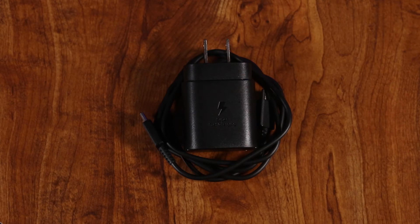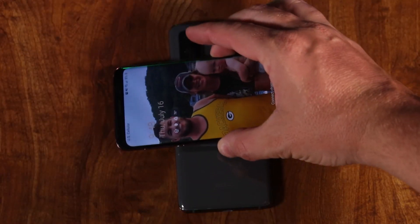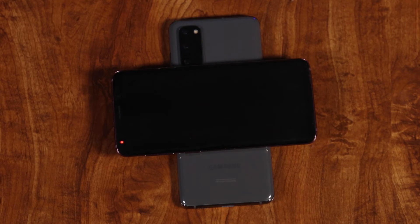Battery life is great — it easily makes it a full day, probably a day and a half depending on usage. With my S7 I had to plug it in constantly: in the car, at work, all the time. I don't have to worry about that nearly as much with the S20. It also comes with a fast charger USB Type-C, supports wireless charging, and has wireless power share so I can charge someone else's phone just by putting the backs of our phones together.